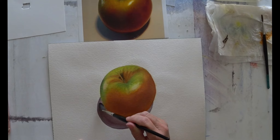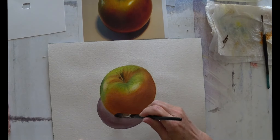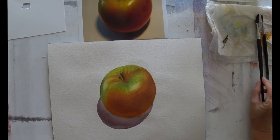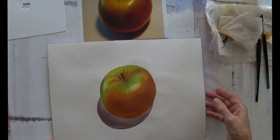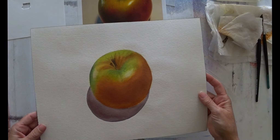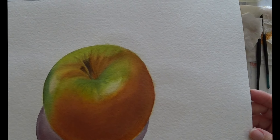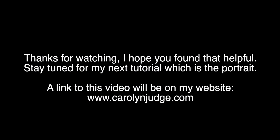And take the colours of the apple down into the shadow — that will create a softness. And that is my apple finished. There's still a little bit more fussing that I could do with it, but I think that's a good example of the skills that we're going to use for the portrait.